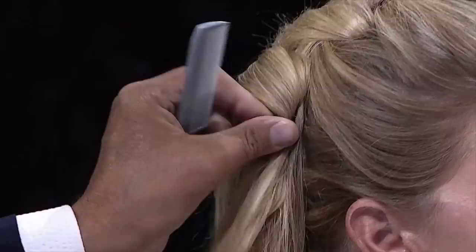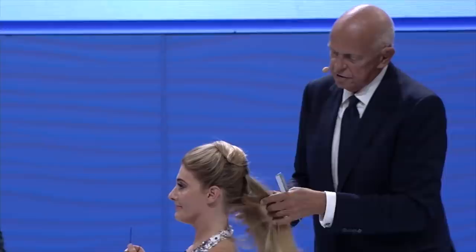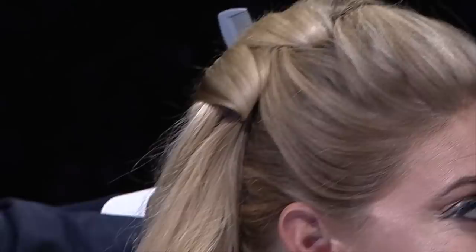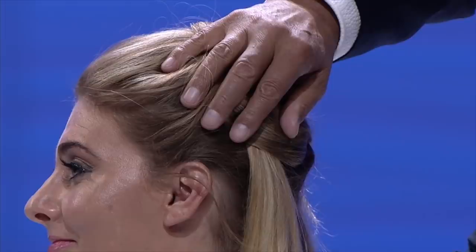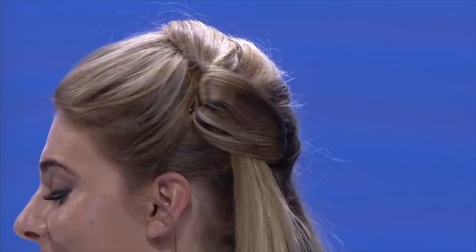Bobby pin on, drop it down, turn it over, slide it in, crisscross it so it locks together. This is more of a bridal style but you can do this half-up at any time. Take another section — bobby pin on — pull the tail down so it turns it over, then step over so it fits. Crisscross that bobby pin and lock it together. We're not really opening the bobby pins.